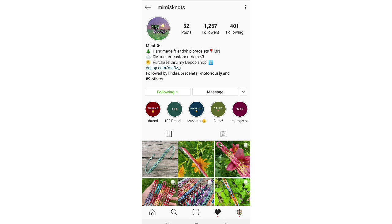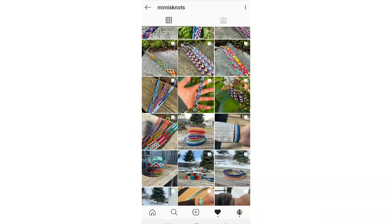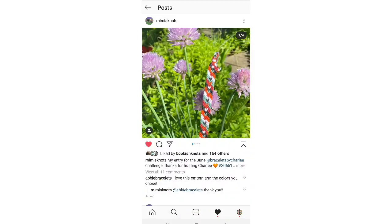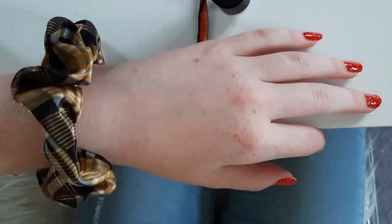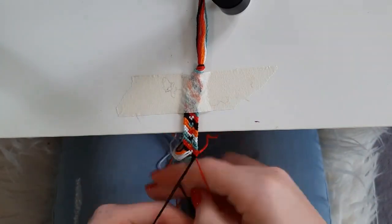Here I am at Mimi's Knots account. These are her posts and I already decided which bracelet I want to make. I'm going to recreate this beautiful kind of candy stripe with a heart inside it sort of thing. I definitely think I cut my strings a bit too short for this bracelet, but I still think it's super cute. If you guys want a tutorial, let me know because I'm thinking of filming one and it's super easy.